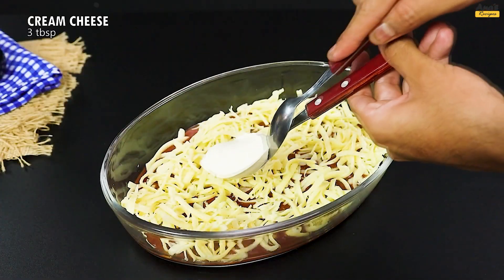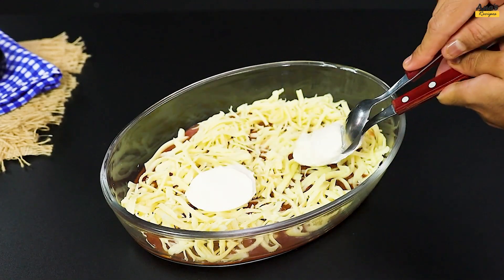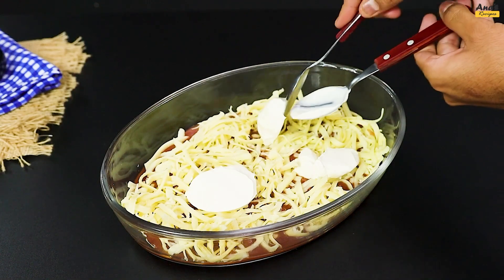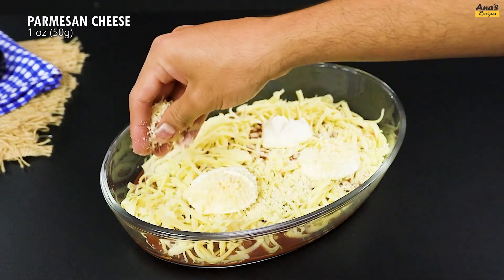Next, add 3 dollops of cream cheese spaced evenly. Then sprinkle 50 grams of grated parmesan.